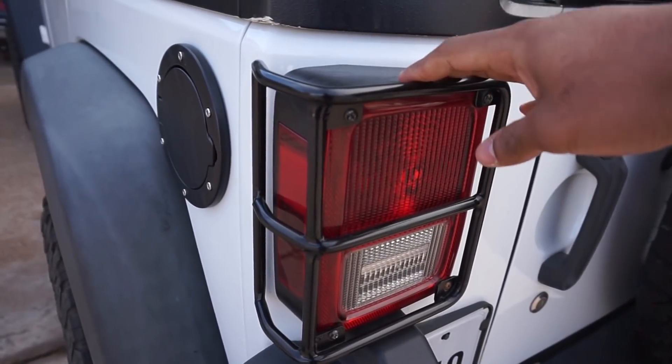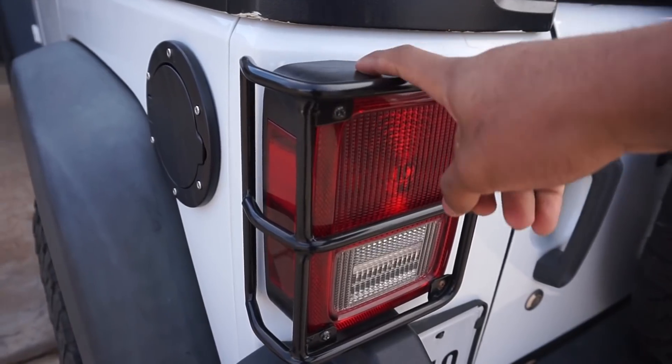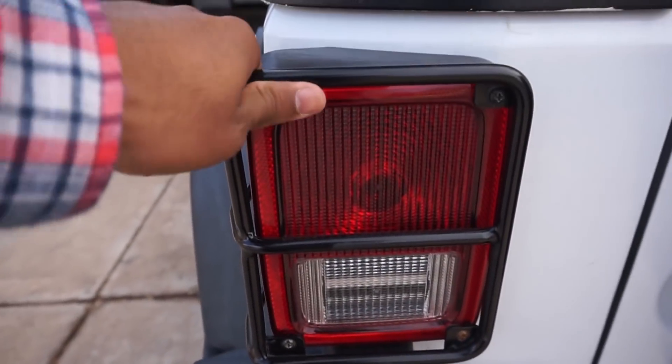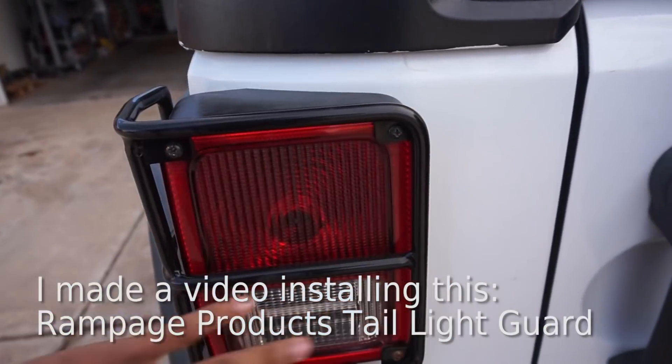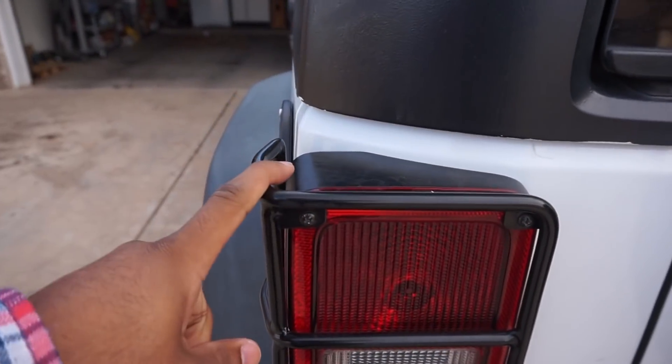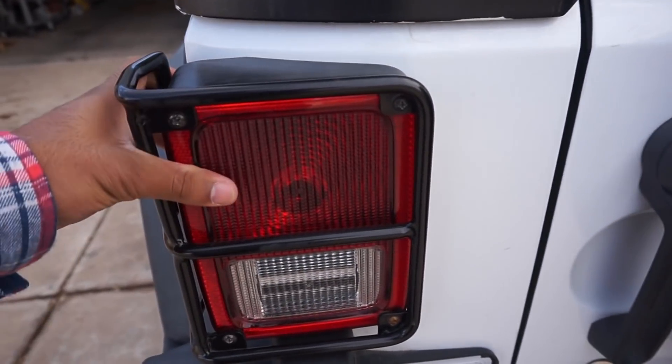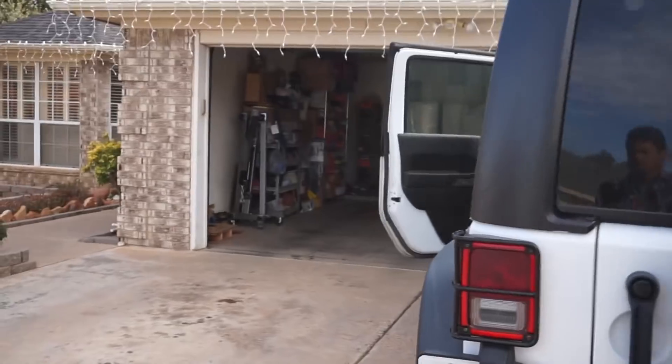So these are what have been on it for a while now. It is the stock OEM tail light with the Rampage Products tail light guard. I don't think I'm going to put this on after because the new one looks a little bit more rugged, but we'll see if it even fits over it.